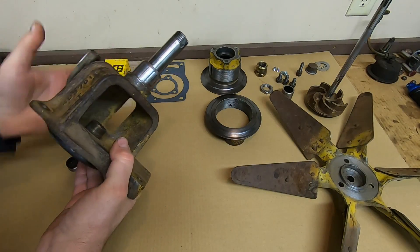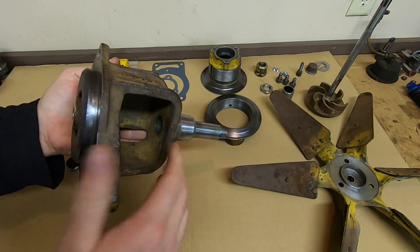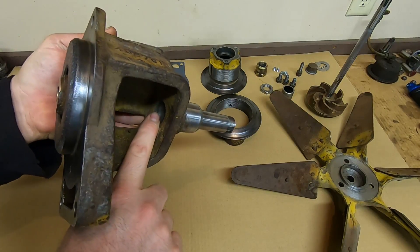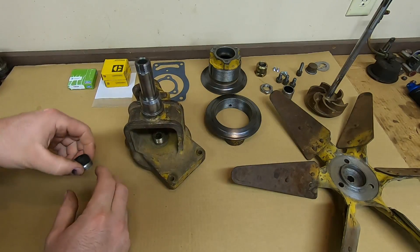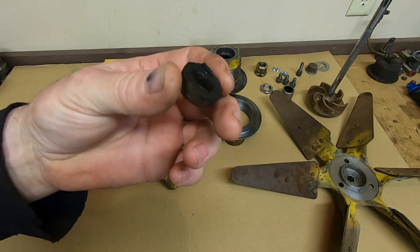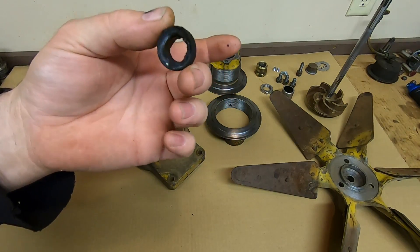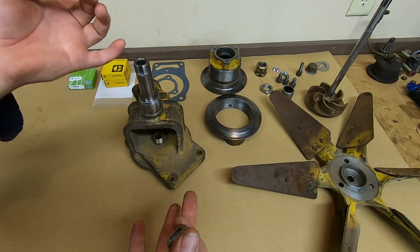Welcome back. Everything's been cleaned and inspected. From disassembly, I mentioned I was going to clean this whole housing and have a better look at this felt dust seal. I ended up pulling that out because it was not in very good condition — just a round chunk of felt, all dried up and worn out. It was no longer exerting any tension on the shaft; it was pretty much ineffective.